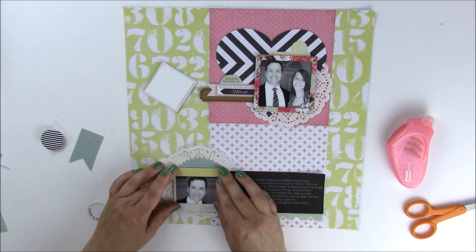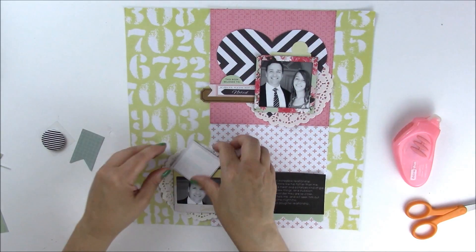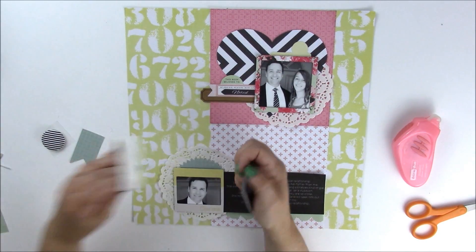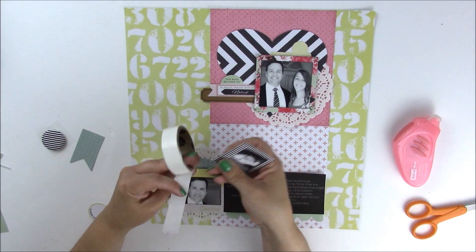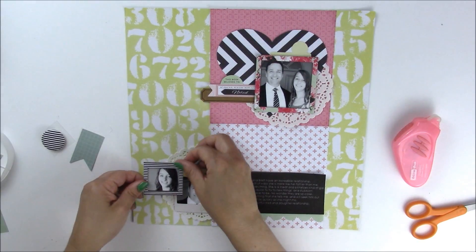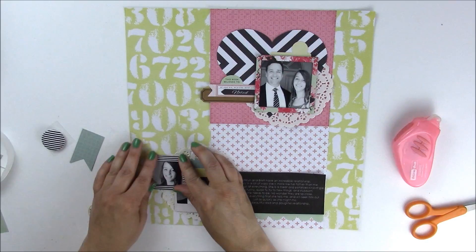We're going to left-align the two frames and the journaling. I'm going to add a glue dot — I think it'll stick a little better. Then we're going to add the small black frame; it'll slightly overlap. I did use glue dots to attach this because I don't want it going anywhere.